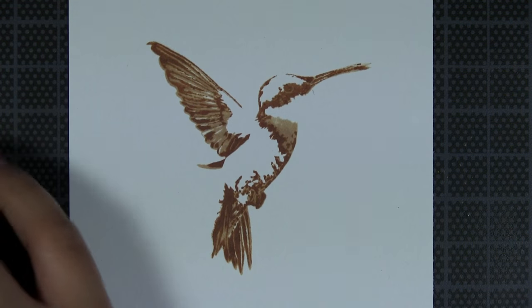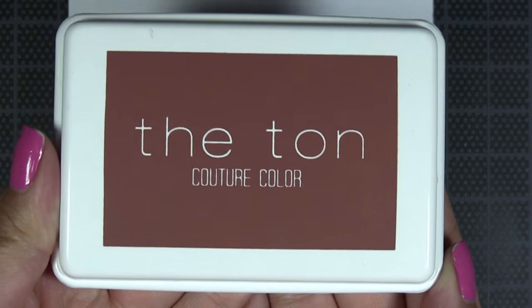Now with the third layer, we're going to stamp it in our Aspen Cocoa dye ink.